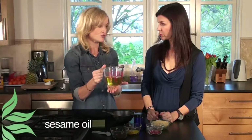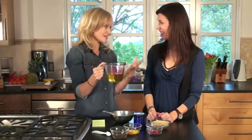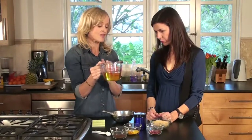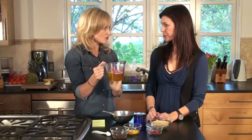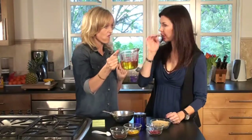And then the last ingredient is sesame oil. Now, this isn't the kind of sesame oil that you would use for your Chinese stir fry — because you don't want to smell like a stir fry! This is therapeutic grade, pure organic sesame oil. It actually doesn't have a very strong sesame smell. There's one and a half cups in there.